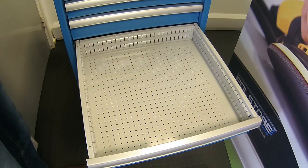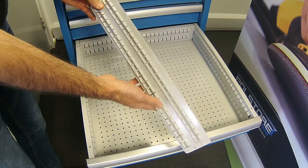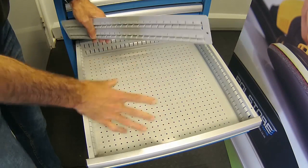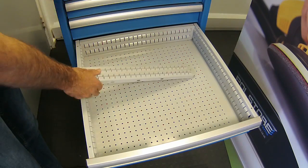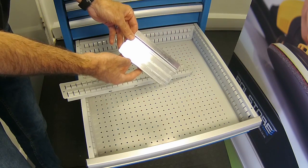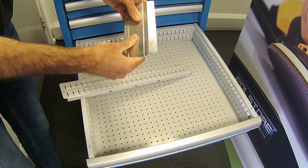You can firstly get a slotted divider, which is painted, and as you can see it has the right height for this 100mm drawer. Then you can get aluminium dividers which are folded, so they're nice and strong with no flex.